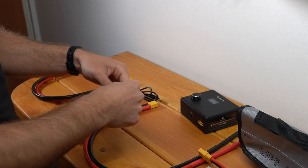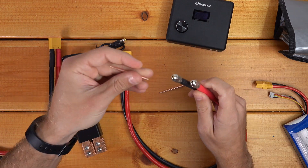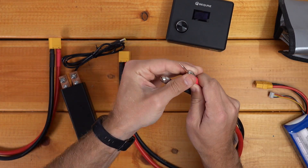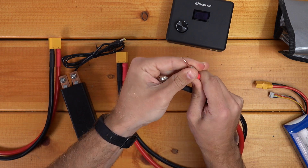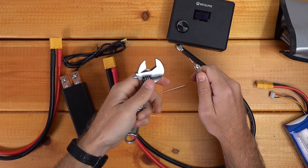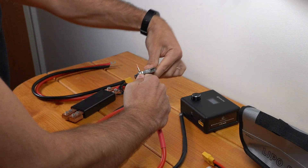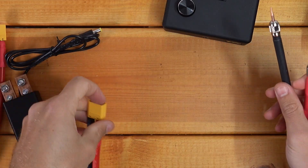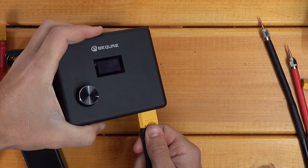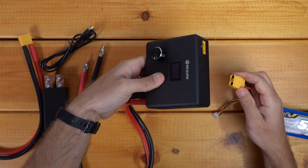I'll start with the sort of simple handheld probes. Let's get these set up. I imagine you just slide your tips in there — let's choke up on those a little more. So hand tightening doesn't actually hold it in there; you need to use a tool to lock that down. So these are going to go in the output here. Now let's plug in our battery and hope nothing explodes.